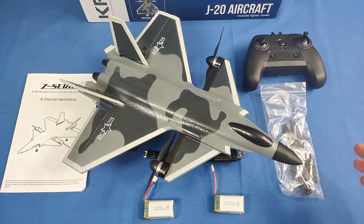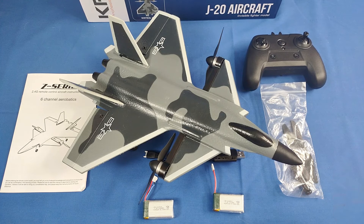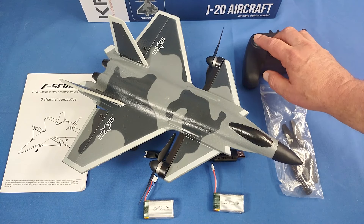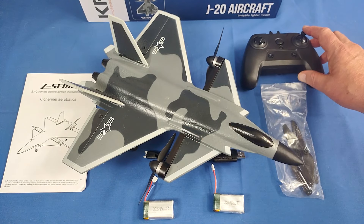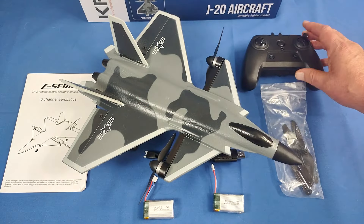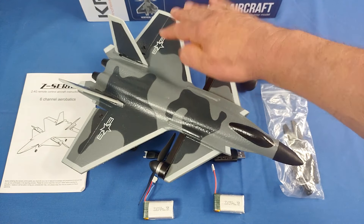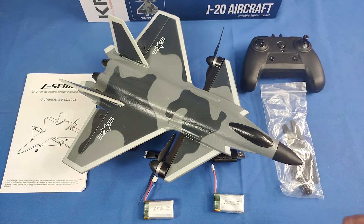It's a true four-channel aircraft. It only weighs 135 grams with a battery installed, which means this airplane does not require registration in nearly all countries. We have throttle control of both motors, yaw control via differential thrust from the motors, and elevon control of the two back control surfaces — both elevator, where pulling back on the stick brings both surfaces up, and aileron control for rolling the aircraft. Combining both of these controls together makes true elevons.